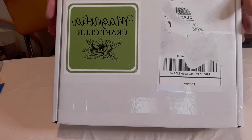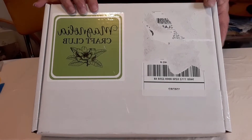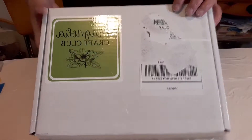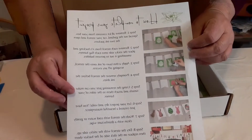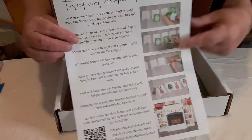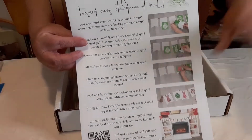Hi everybody! We're going to do the Magnolia Craft Club from March - this is the Easter banner. I should have done this a week ago when I got it. This is the instruction sheet; these are still available when I looked yesterday. That tells you how to put this together.